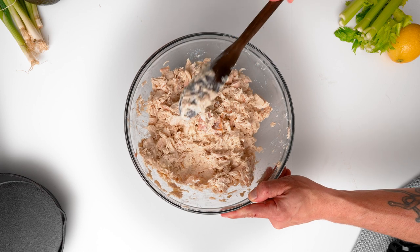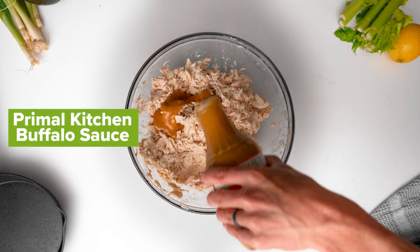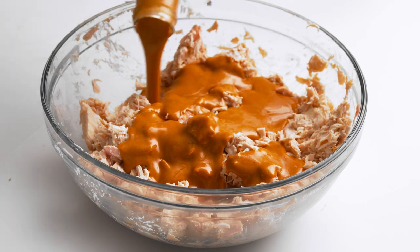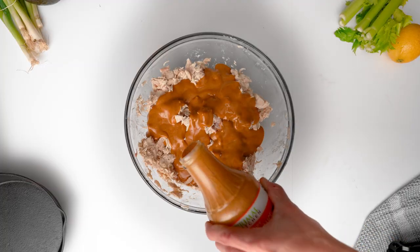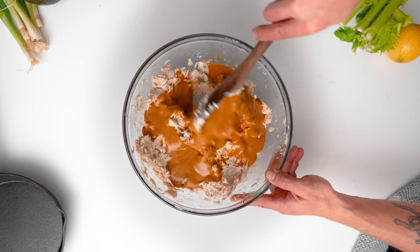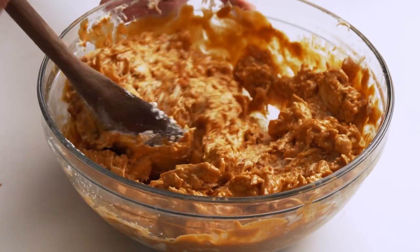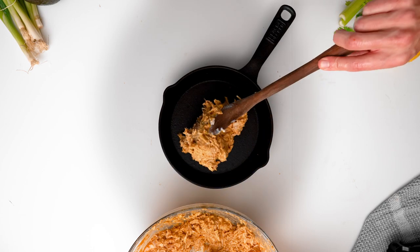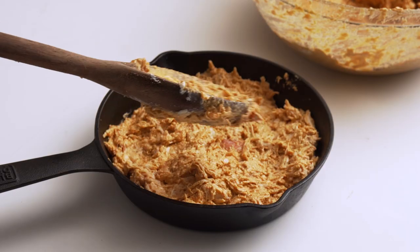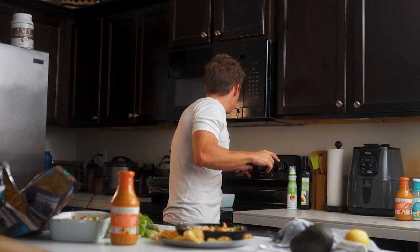Once I've got that cream cheese all mixed in, I'm going to take my Primal Kitchen buffalo sauce and add pretty much the full bottle — depending on how much chicken you were able to pull off, about the whole Costco size bottle is the right amount of sauce. Add that all in there and mix it together. Next I'm just going to spread it into some dishes I can bake in the oven and heat my oven to 450 degrees.